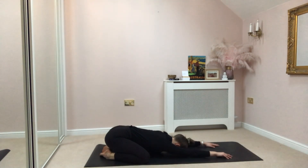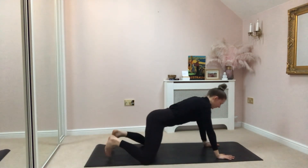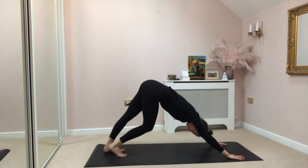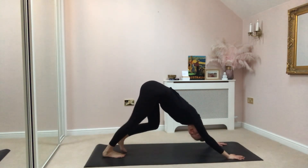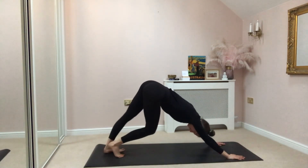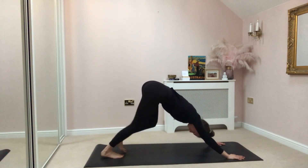Feeling really good. Gently bring yourself back up, come into your downward facing dog, and as you arrive just pedal through your feet — opening a little bit more into your Achilles, into your calves, your hamstrings. It feels really good just walking your dog.